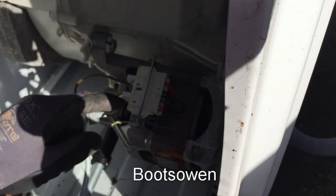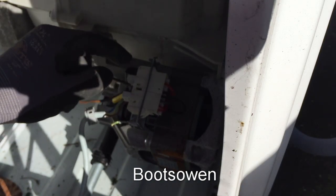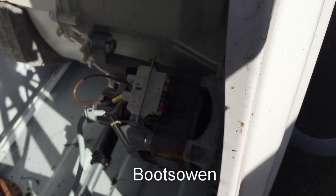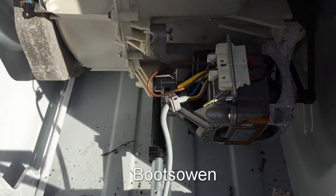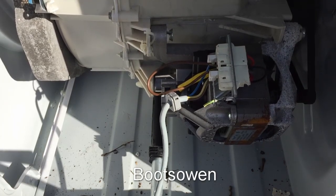So what I've done here is I've taken the live into what I think is a brush, then from the brush I've gone into a coil, and then from the other end of that coil I've gone into a neutral. Let's plug it in and see if it does anything. Yep, of course it does.